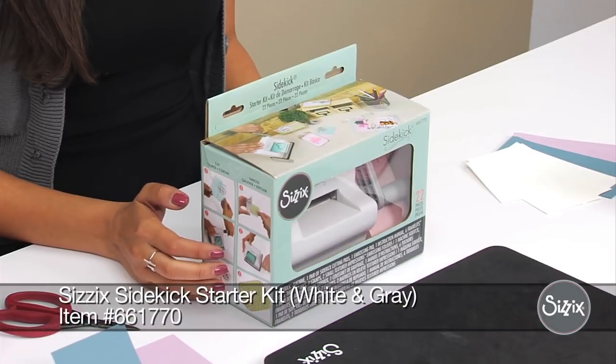Hi, I'm Nishita from Sizzix. I'm the product manager here, and I wanted to show you today the Sizzix Sidekick Starter Kit.